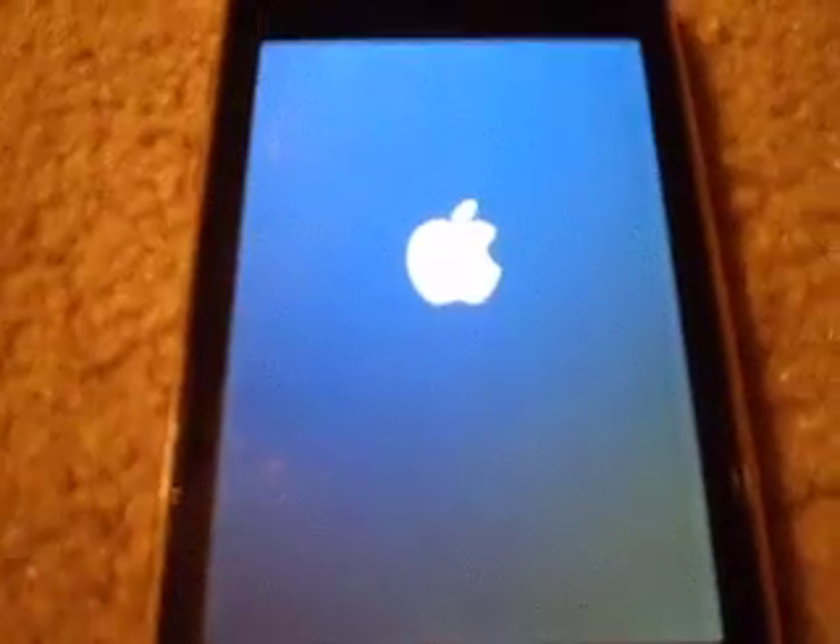The screen is off. What you are going to want to do now is press that. And there you go — you got the Apple logo.